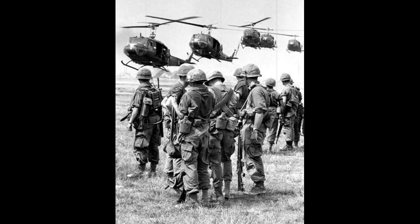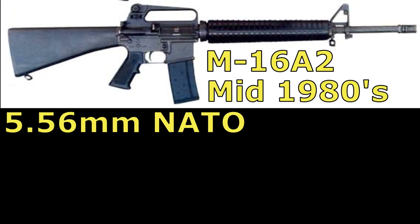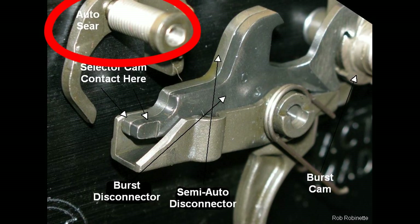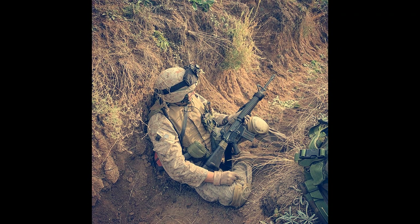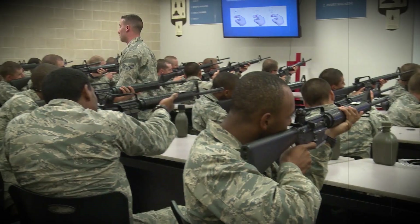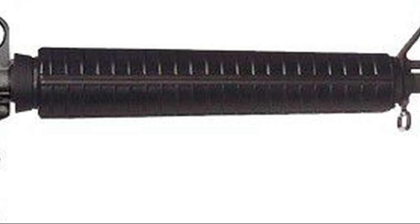Complaints about the inadequate penetration and stopping power of the 5.56-millimeter cartridge persisted throughout the conflict. The M16A2 entered service in the mid-1980s and fired a NATO standard 5.56-millimeter cartridge. It was a select-fire rifle capable of semi-automatic fire or three-round bursts. The burst fire mechanism utilized a three-part automatic sear, and the mechanism is non-resetting, meaning if the user fires a two-round burst and releases the trigger, the weapon will only fire a single round the next time. Other features included an adjustable rear sight for wind and elevation, a slightly larger stock, heavier barrel, a brass deflector for left-handed shooters, and rounded handguards.